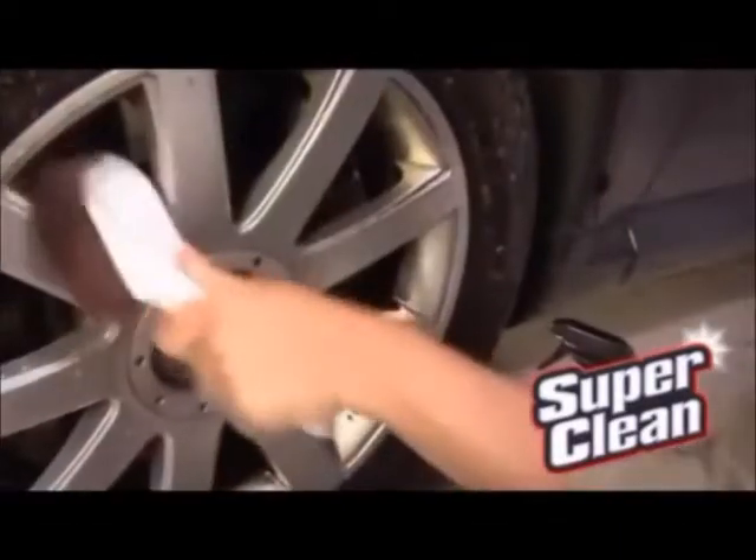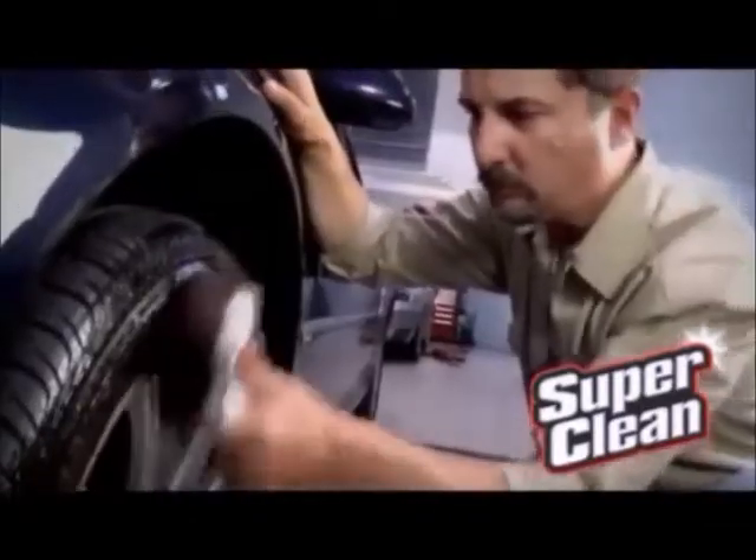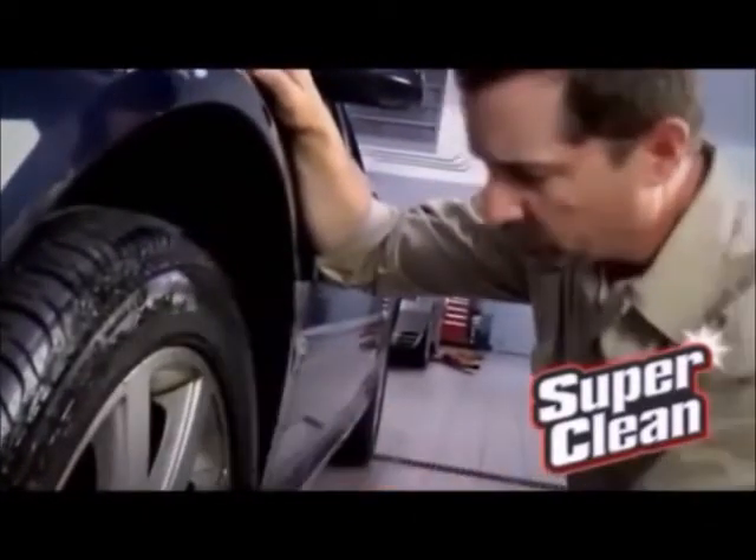For some tougher grime on your wheel, you'll want to take a wet brush and just agitate that a little bit by brushing it around. And if you've got white lettering or white walls, you might also need to brush them.